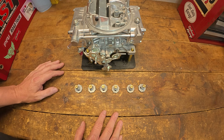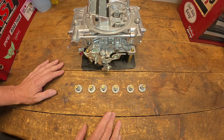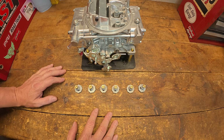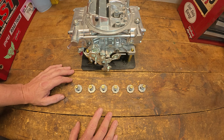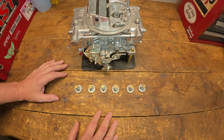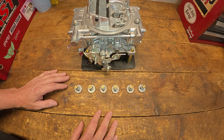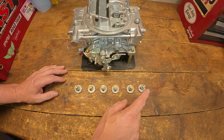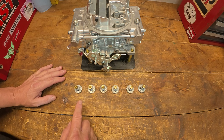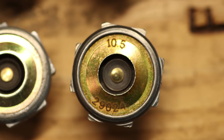Essentially, we're going to determine power valve sizing. Holley recommends a couple of different ways, but the most well-known method: take manifold vacuum at idle in drive — in gear for an automatic, a little different for a manual — and divide that by two to get your power valve size. So if we have 20 inches of vacuum at idle like we have in the GMC truck, divided by two gives us 10. We have a power valve fairly close to that — a 10.5 — and that's what we're going to start with.